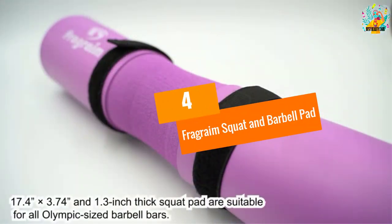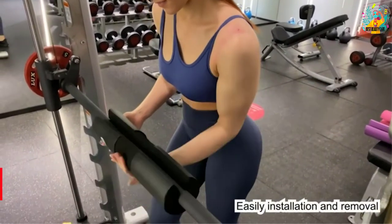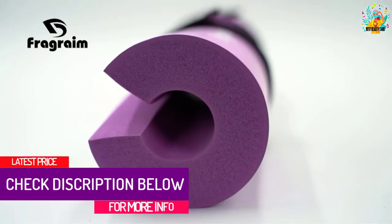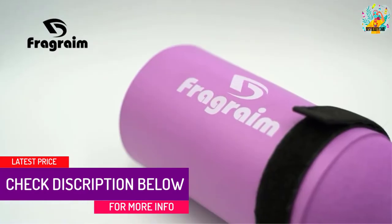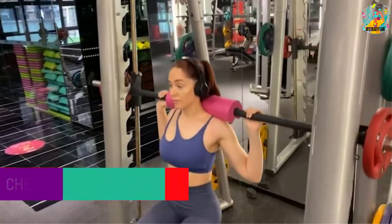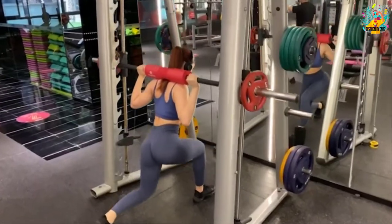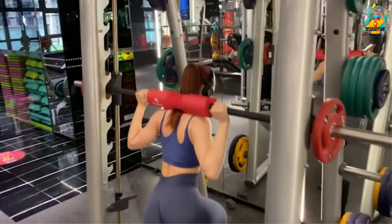At number 4, the Fragrum Squat and Barbell Pad. Unlike the previous barbell pad, this pad is for men and women. The Fragrum Squat and Barbell Pad features a portable size, almost measuring the standard Olympic weightlifting size of 17.4 inches by 3.74 inches. With this, it helps you focus and push your limits.